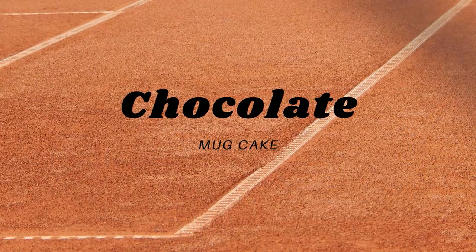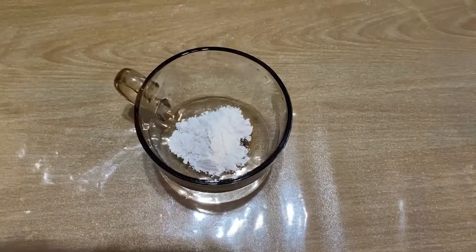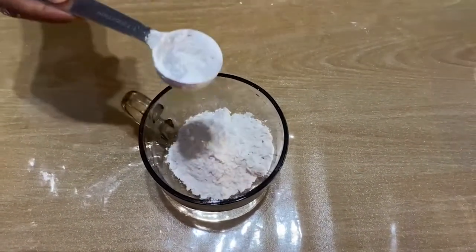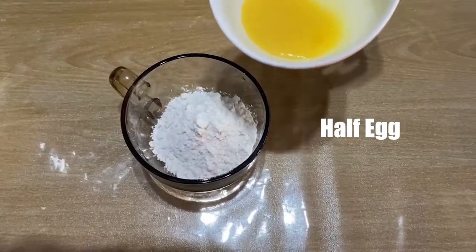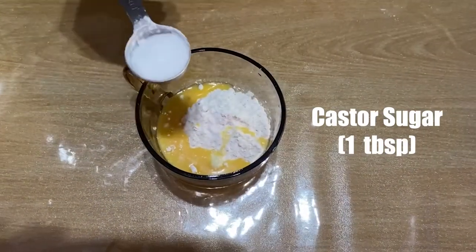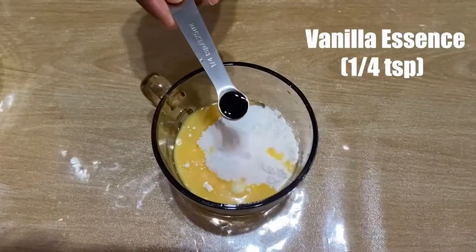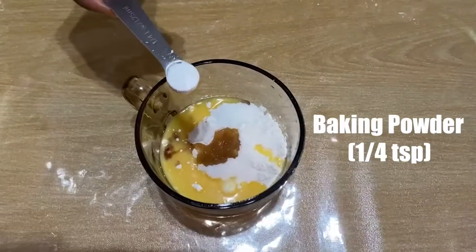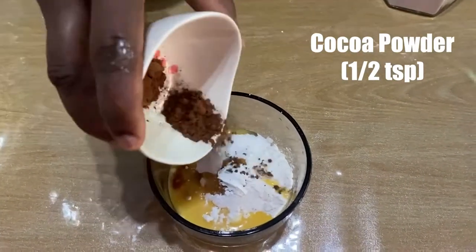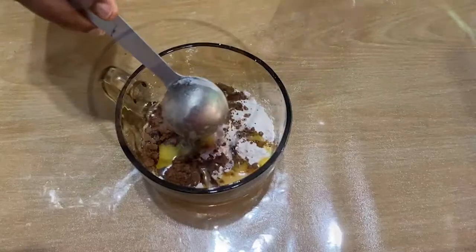Next we are going to make chocolate mug cake. Five tablespoons of flour, half egg, one tablespoon of custard sugar, pinch of salt, one and a quarter teaspoon of vanilla essence, quarter teaspoon of baking powder, half teaspoon of cocoa powder, one tablespoon of melted butter. Mix all well.